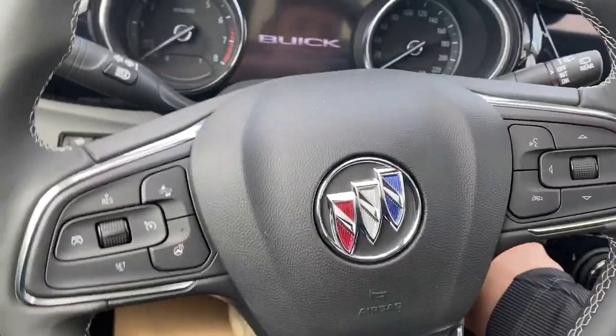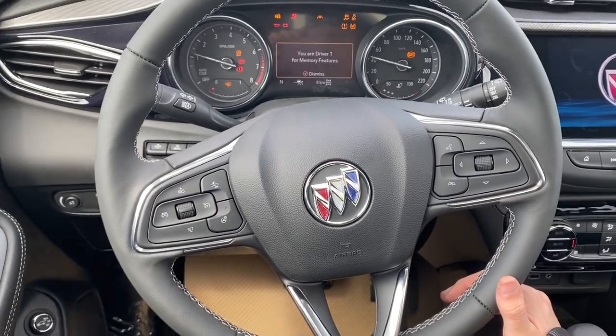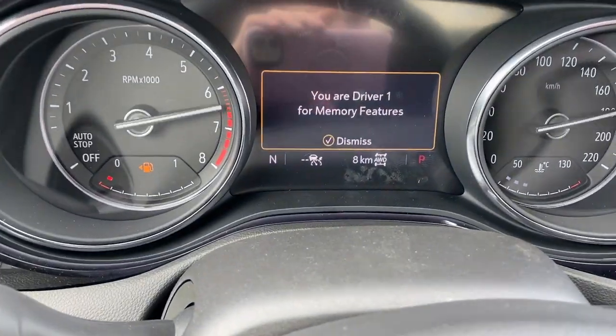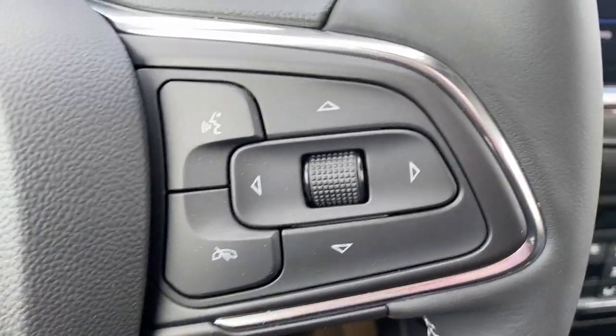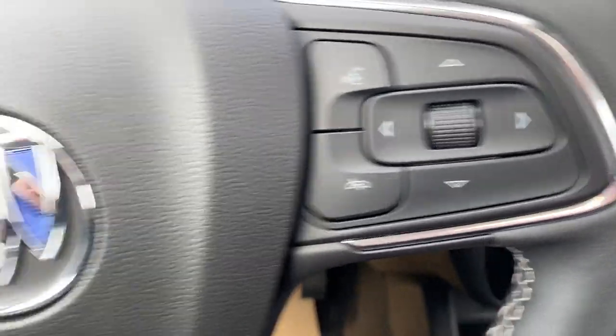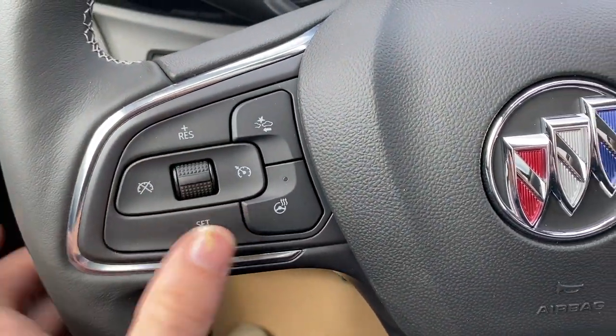We'll go ahead and start it up. There in the middle is our cluster. To the right of the steering wheel we have our cluster controls as well as Bluetooth controls. To the left we have our cruise control with forward collision alert and the heated steering wheel.